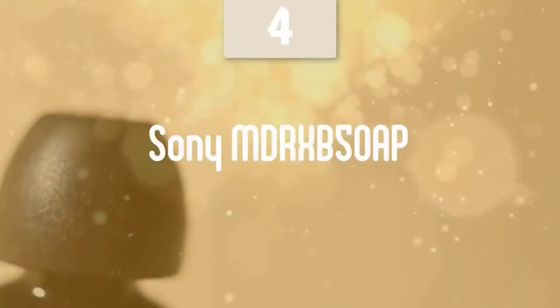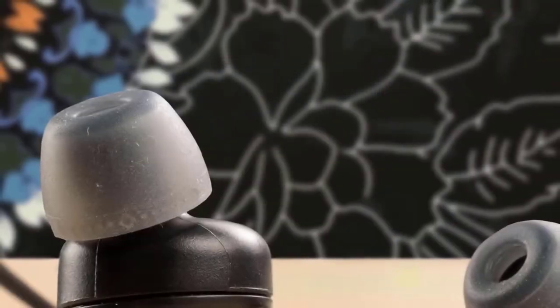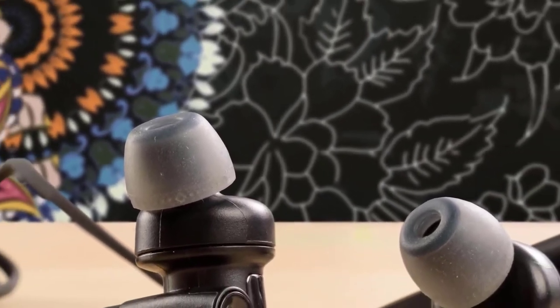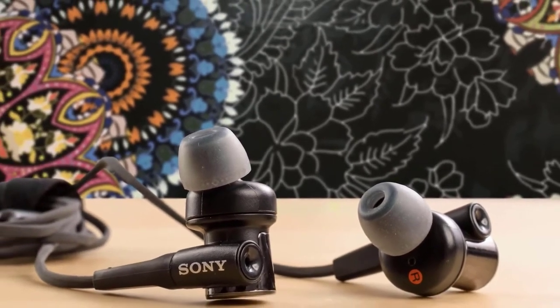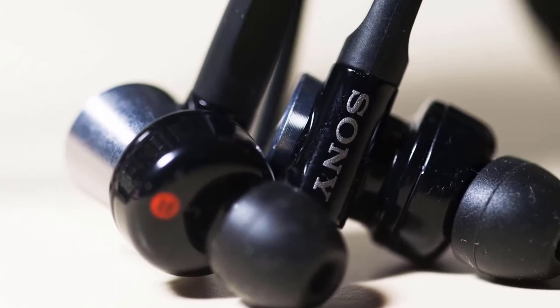Moving on, we have the Sony MDR-XB50AP. These earbuds provide a great level of bass, great sound quality, and many more great features. Sony's done a good job when it comes to earbuds lately. The Sony MDR-XB50AP earbuds provide high-quality sound, and they also do a great job when it comes to noise cancelling. The build quality of these earbuds is great, and they can get pretty loud too. I'd recommend these to anyone who's looking for earbuds that come with superb bass and are great for gaming and listening.